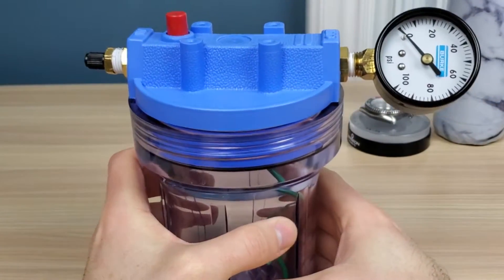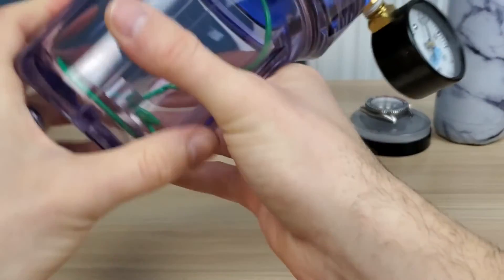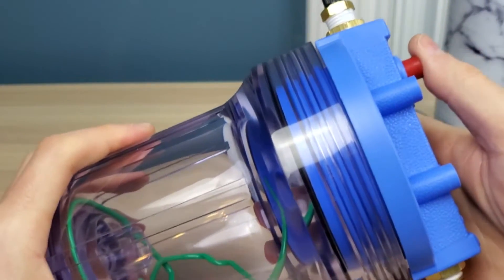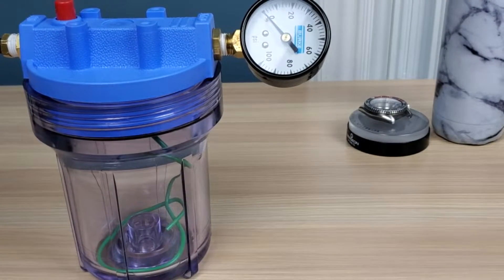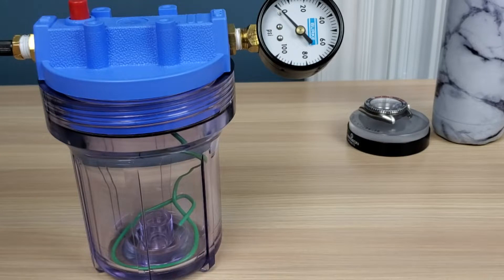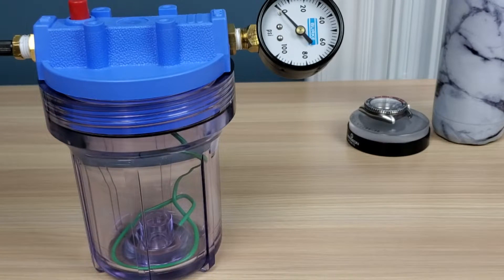Some people say you should release the air while the watch is still suspended in air, then immediately drop it in the water and see if any bubbles are there. I like to do it the other way — put the watch in the water first and then release the air — because it makes more sense to me. While it's pressurizing, if there is a hole, air would escape the case. But if you release the pressure while it's above the water, there shouldn't be any more pressure in the case to release in the water, so you won't see the bubbles anyway. Let me know in the comments if I'm thinking correctly on this — this is just a homemade kit.